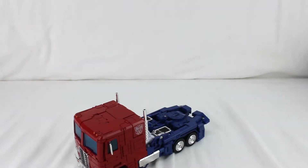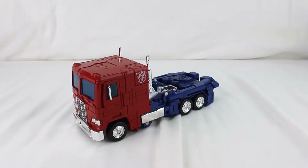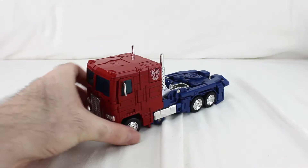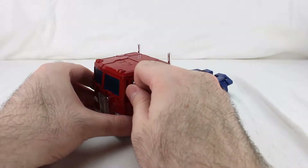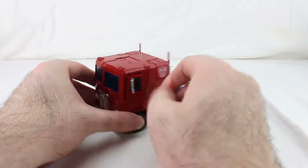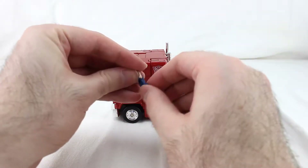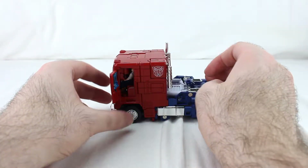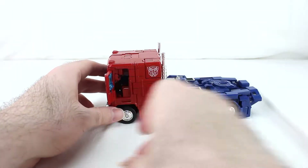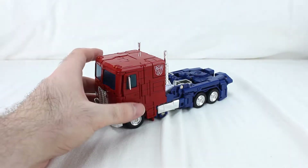Let's get into the main event, which is the transformation of this guy. But first, you can open the doors on this guy and figures can fit in there just like that — both sides. That's pretty neat, I almost forgot to talk about that.